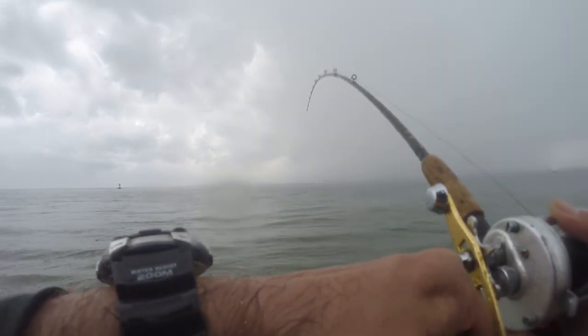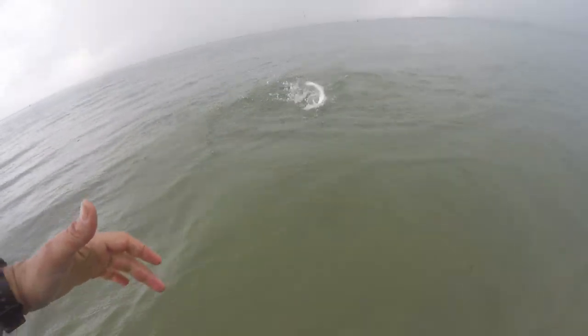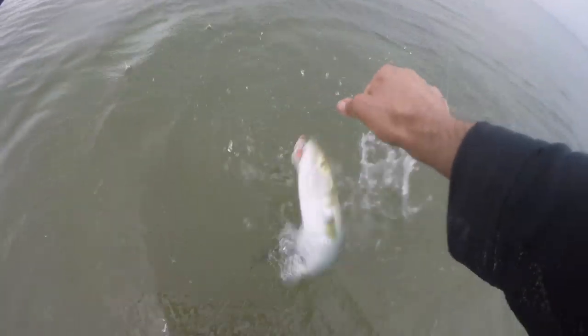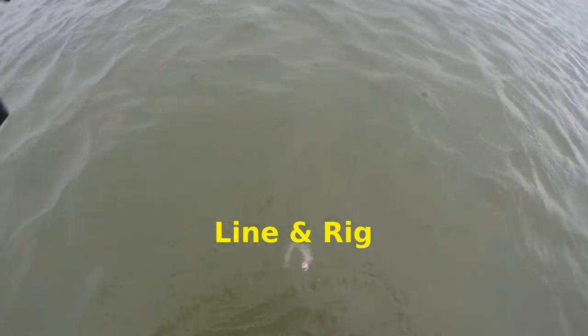That's a nice fish right there — not huge, but running a bit bigger than they've been. Nice pod just out there. Get them up like a loaf of bread. That's a nice size fish. They were popping when I was bringing them in. Tons of birds, so maybe there's a few more.